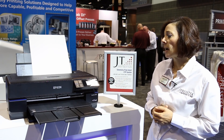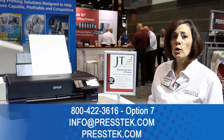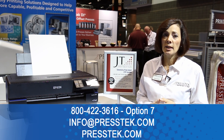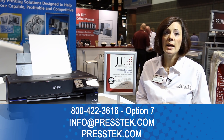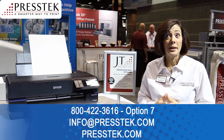To learn more about this Epson Inkjet CTP system with the JT plate, please call us at 800-422-3616, Option 7, email us at info@presstech.com, or visit our website at www.presstech.com. And we'll get you set up with some test plates.